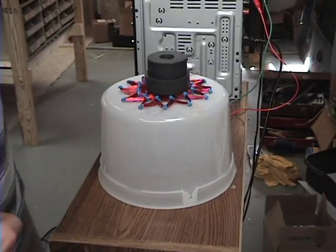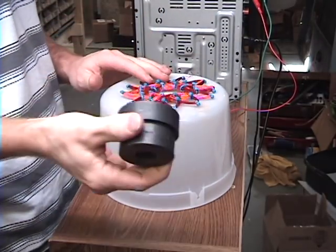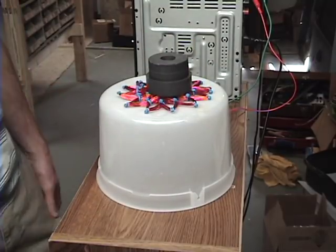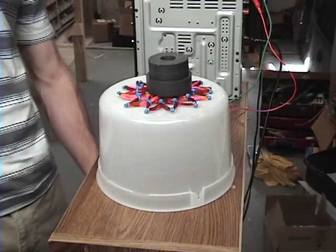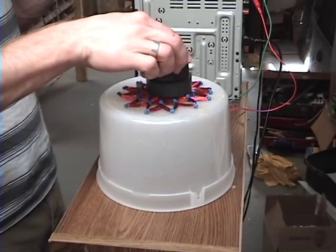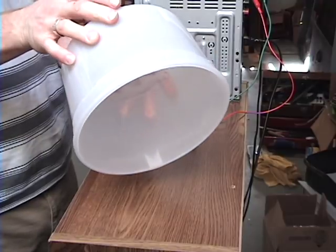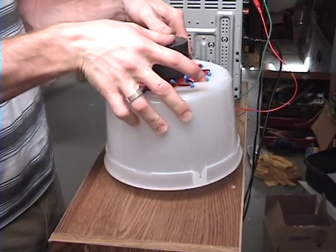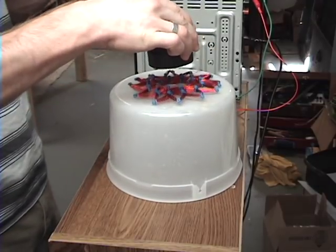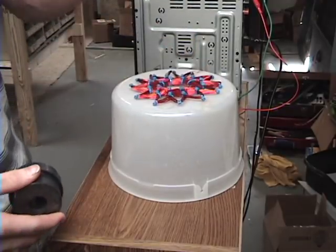Okay guys, I've got a one gallon bucket, some big magnets, and my Starship rodent coil. I'm going to play some music and see what you think.